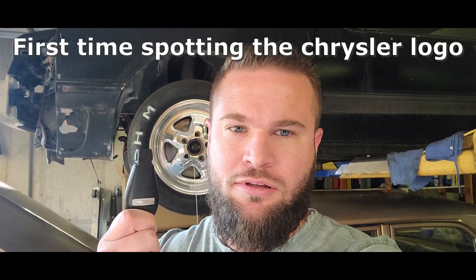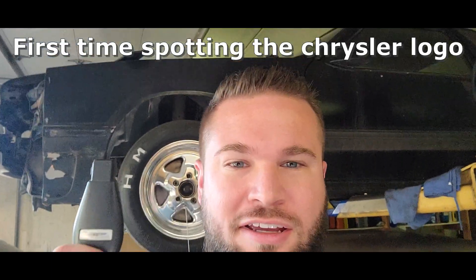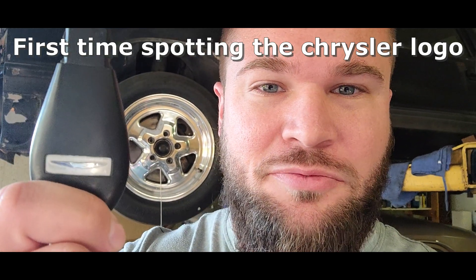I picked up something special last night for the Mustang, and this is the key to it. I was told that this is another Challenger, but that's a Chrysler logo anyways.